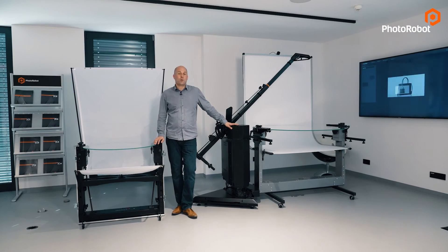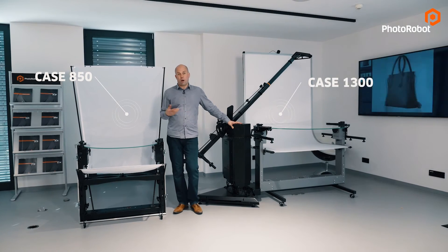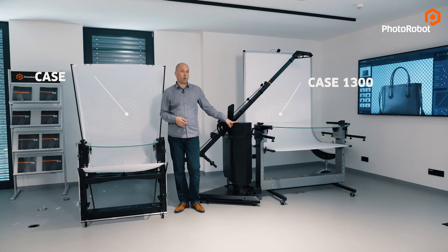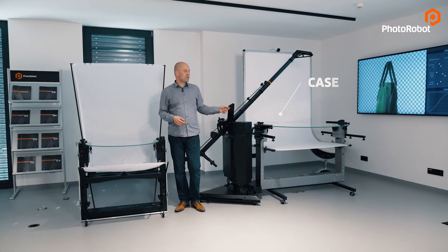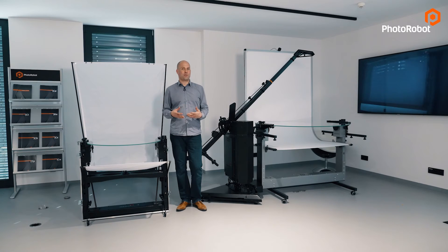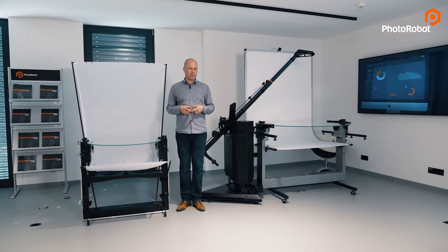Some of you may ask: what is the difference between the Case 850 and its bigger brother, the Case 1300? Obviously it's mainly the size, plus the Case 1300 can be expanded with our robotic arm. It was designed for the photography of even larger products while still being transportable — however, for that one you are going to need a van.